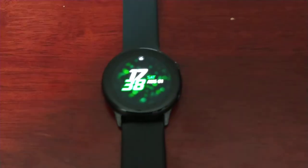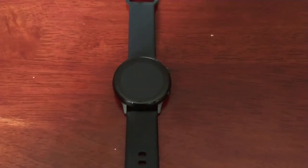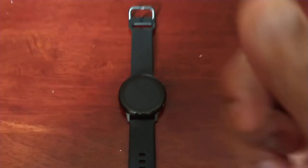So yeah, this was my video taking a look at theater mode on the Samsung Galaxy Watch Active. If it helped you out, you already know what to do — give the video a thumbs up and share the video. It's your boy the Android Doctor, and I'm out.